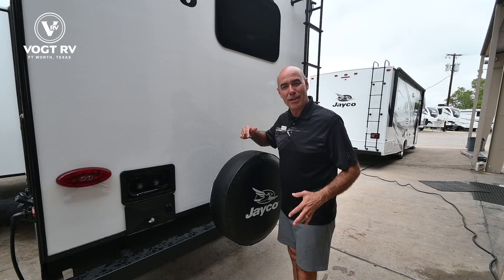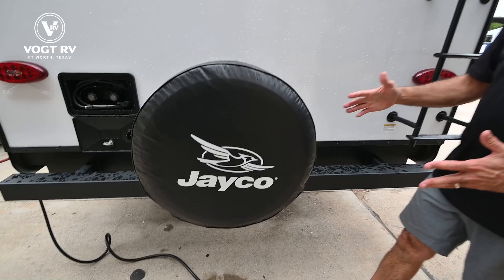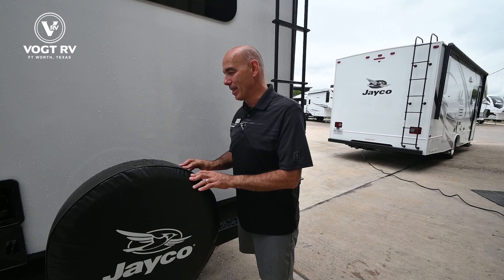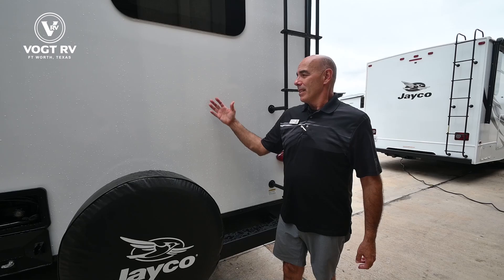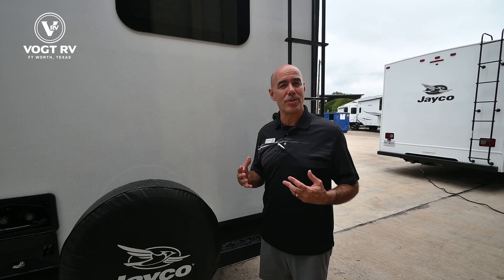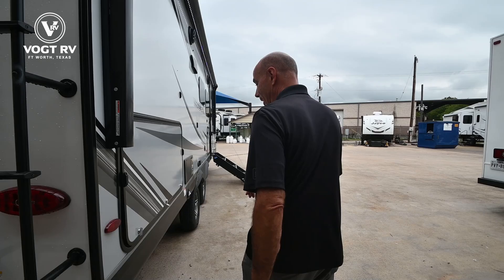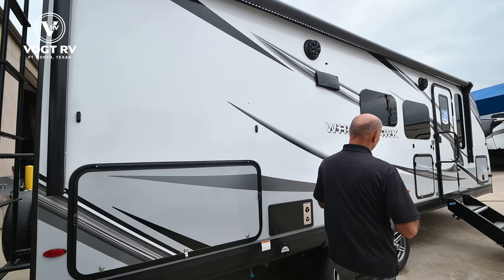We have a hot and cold outdoor shower here at the rear, which is great for rinsing off after the beach, washing pets, and more. There's a full-size Goodyear spare tire — Jayco always puts Goodyear tires with a six-year warranty on their units. The coach itself has a two-plus-three warranty: two years covering the unit and three years structural — that's twice what most manufacturers offer. The roofing membrane is warranted for 20 years. It's one of the reasons I bought a Jayco myself before I ever started selling them.